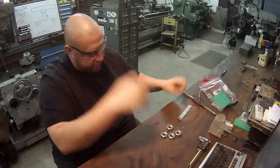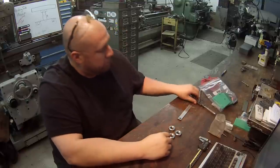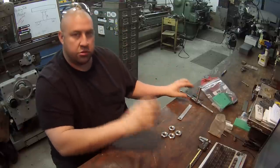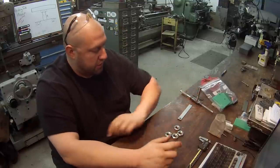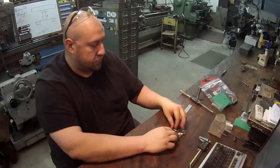We've got the nuts pretty much finished up. Just got to do a little more deburring and I'll run the tap back through to make sure the threads are cleaned out good, and they'll be done for him to come and pick up. That's about it.